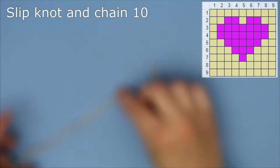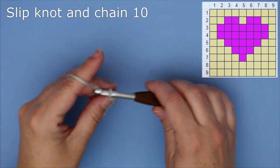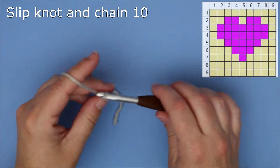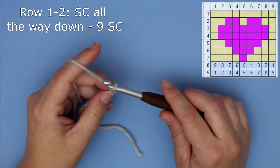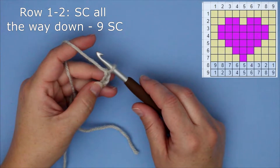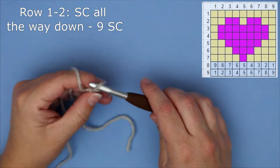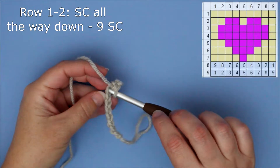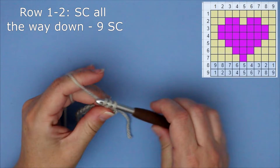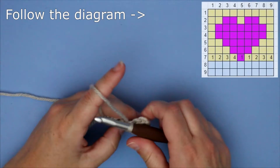We're going to start with the gray yarn, do a slipknot, and chain 10. I do have a tutorial on how to make a slipknot and chain, and I'll link it below. For rows one and two, as you can see in the upper right-hand corner, you're going to do single crochet all the way down. I also have a single crochet tutorial linked below. You're going to follow the diagram — do four single crochets and then change the color to pink.